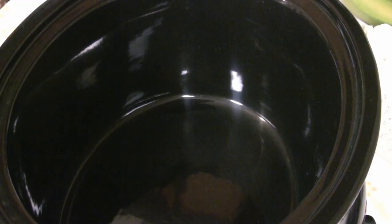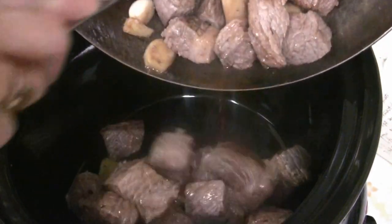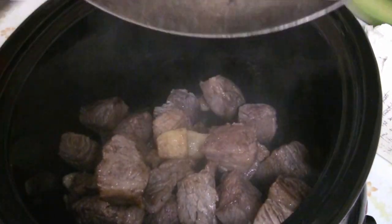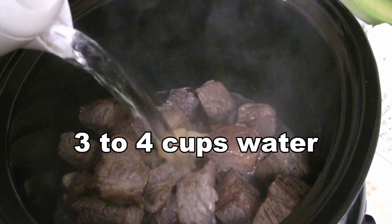Now we're going to put the beef into the slow cooker, including all the juices as well. For the next step, add three to four cups of water.